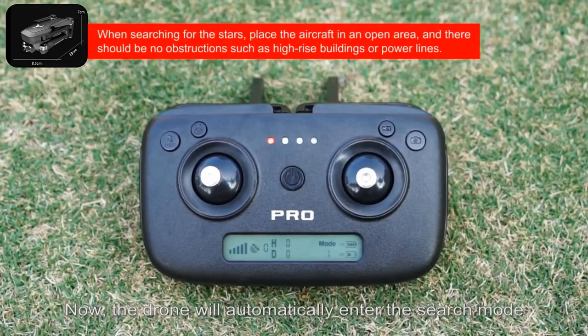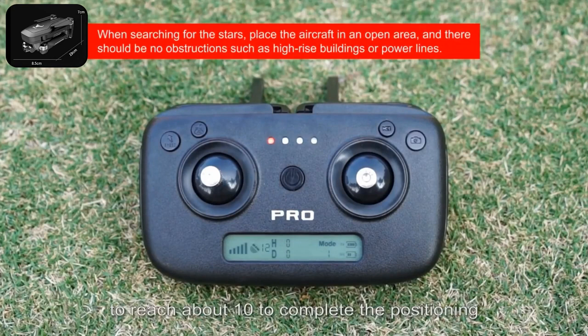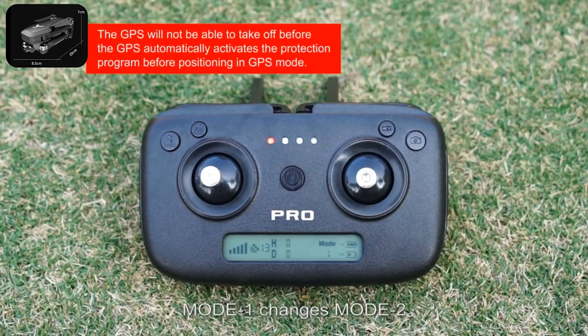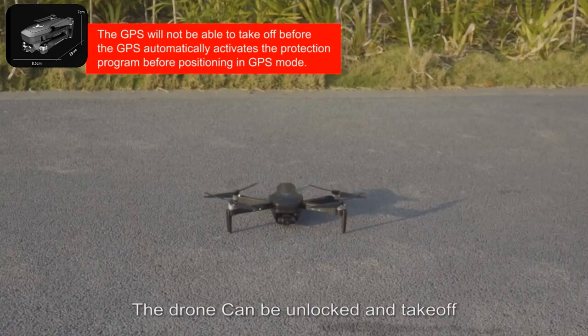Now the drone will automatically enter the search mode. Wait for the number of satellites to reach about 10 to complete the positioning. The remote control will beep to indicate entry into GPS function. Drone light is always on. Mode one changes to mode two. The drone can be unlocked and take off.